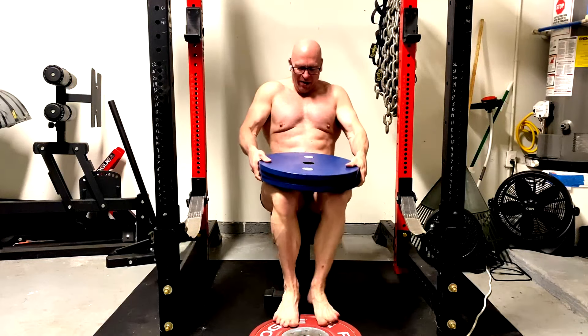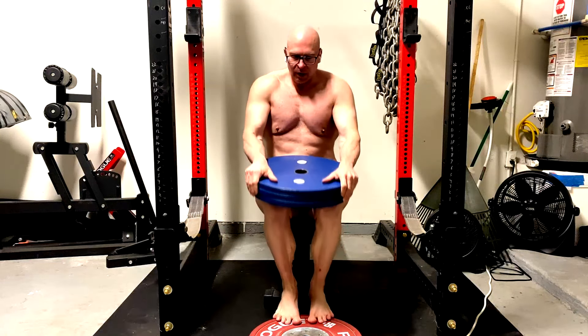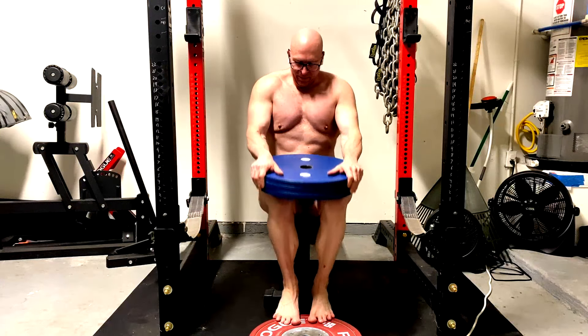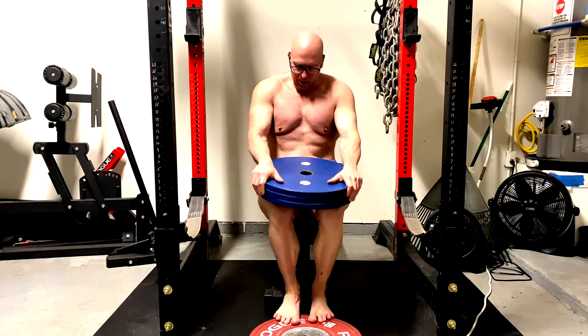People can overdo these things, and they worry about things that don't matter. There are many situations where your knee and elbow position and a certain amount of flaring absolutely does not reduce activation of the muscle.